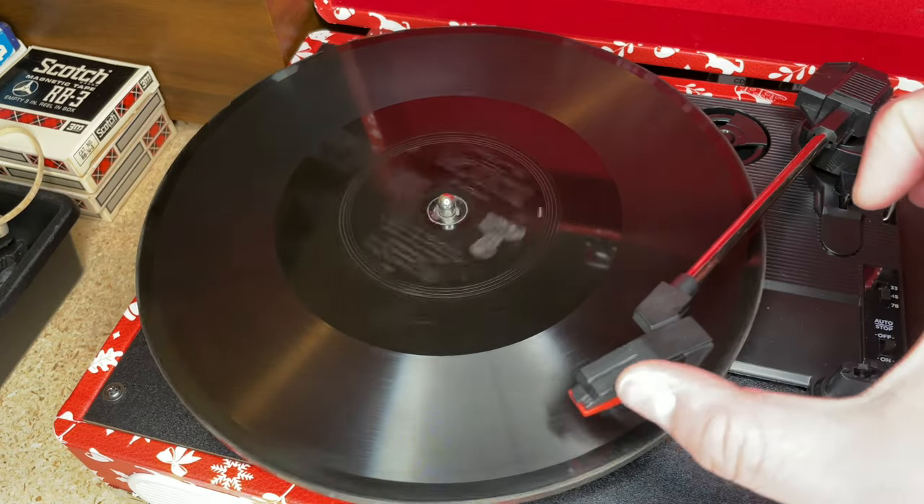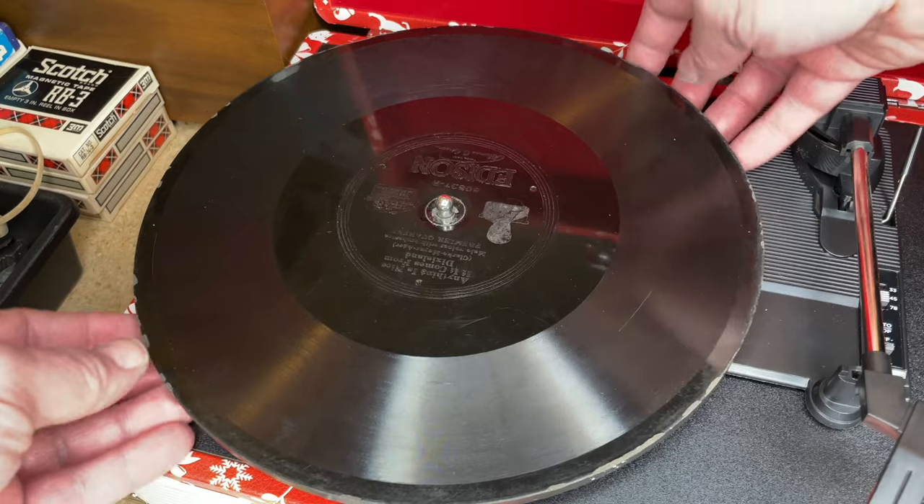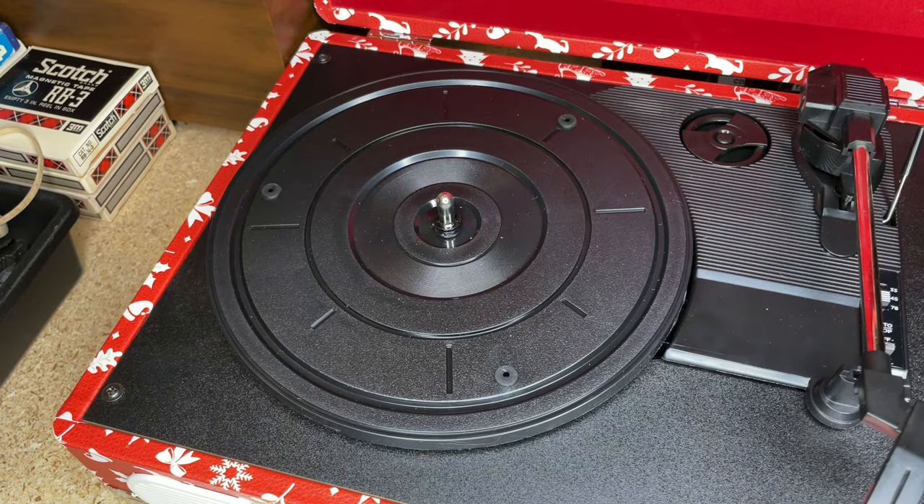Now let's play that reproduction. Let me grab Peter's reproduction disc. Still kind of noisy even with the out-of-phase wiring.